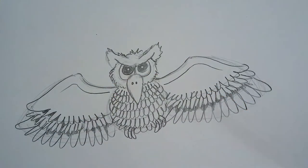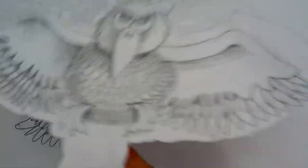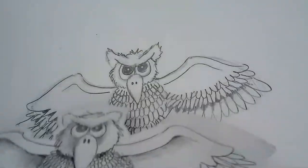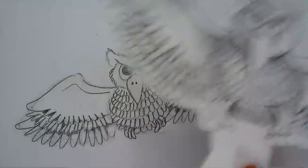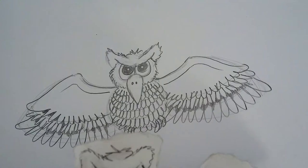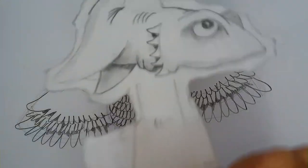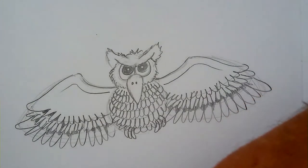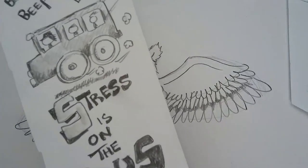You can put this owl on cardstock and make a little puppet! On your next Zoom meeting, have your owl fly through the screen — little zoom puppets. We should draw a shark tomorrow or tonight too. Remember, don't stress about your drawing — it doesn't have to be perfect. Stress is on the bus! Beep beep beep.